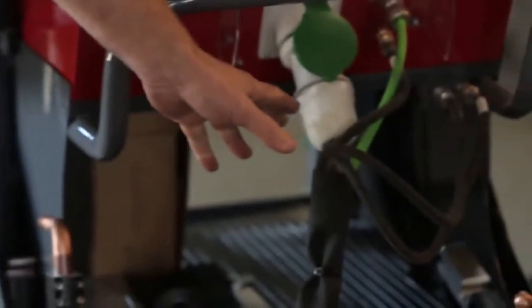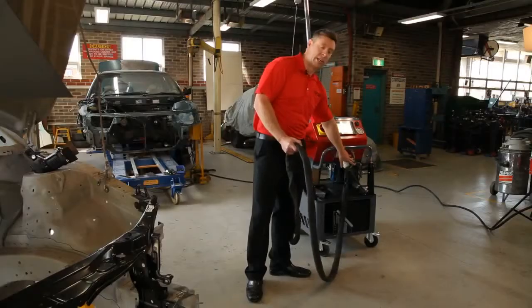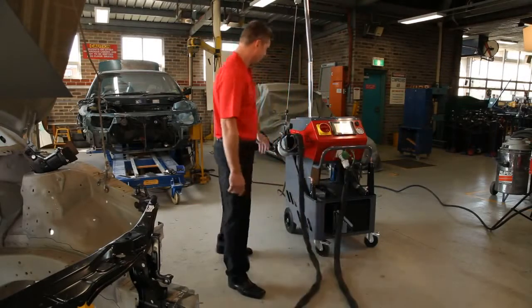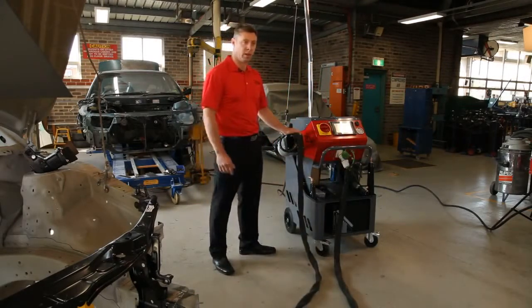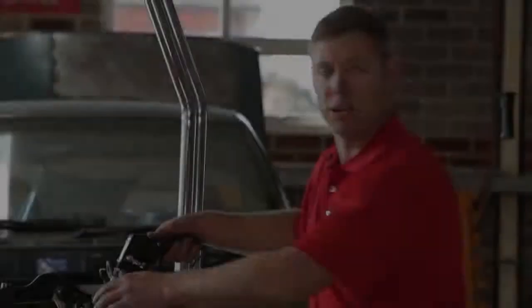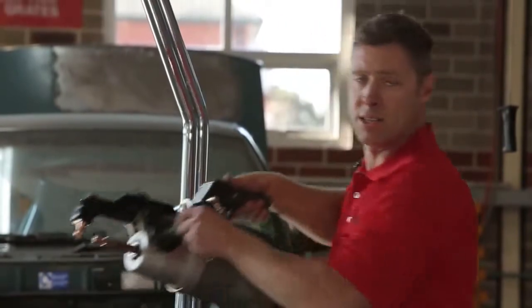With this system we have a quick release connection so we can change the gun very quickly and easily. The transformer gun allows high welding output from a weak supply and also allows very long welding cables.